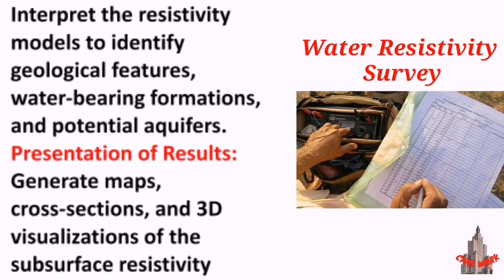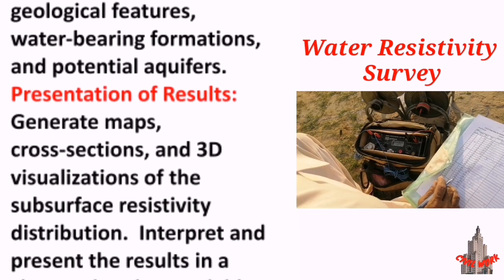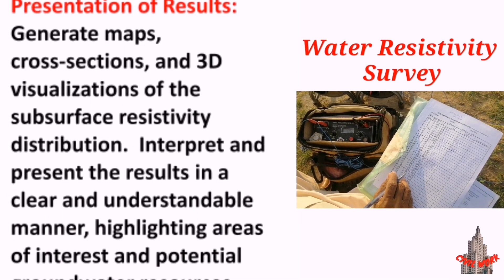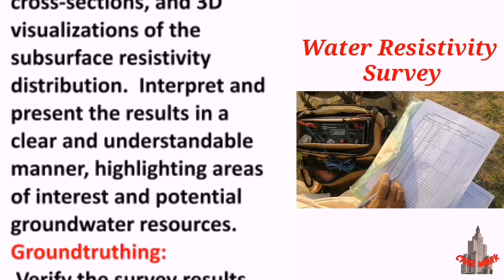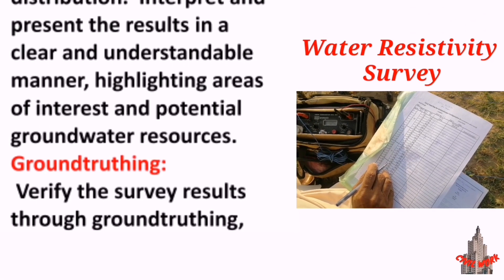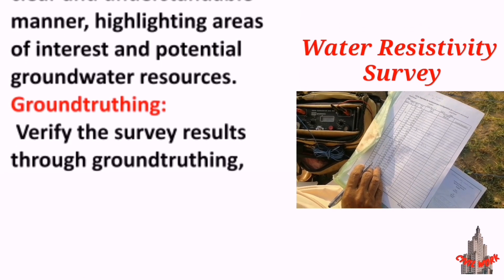Presentation of results: generate maps, cross-sections, and 3D visualizations of the subsurface resistivity distribution. Interpret and present the results in a clear and understandable manner, highlighting areas of interest and potential groundwater resources.